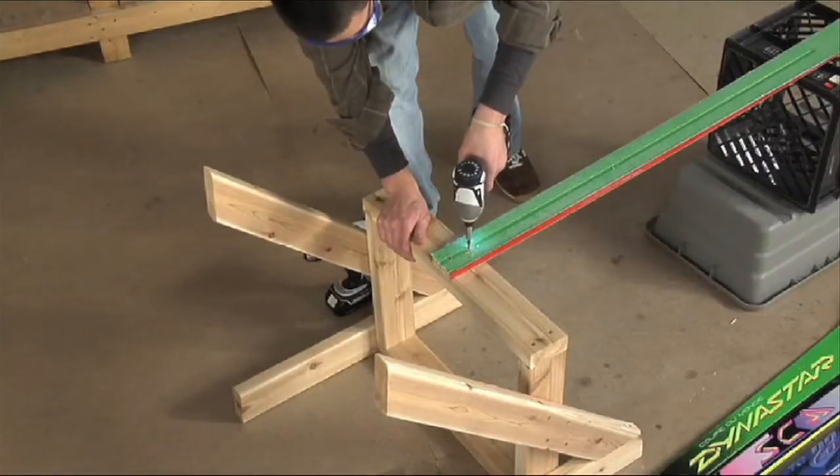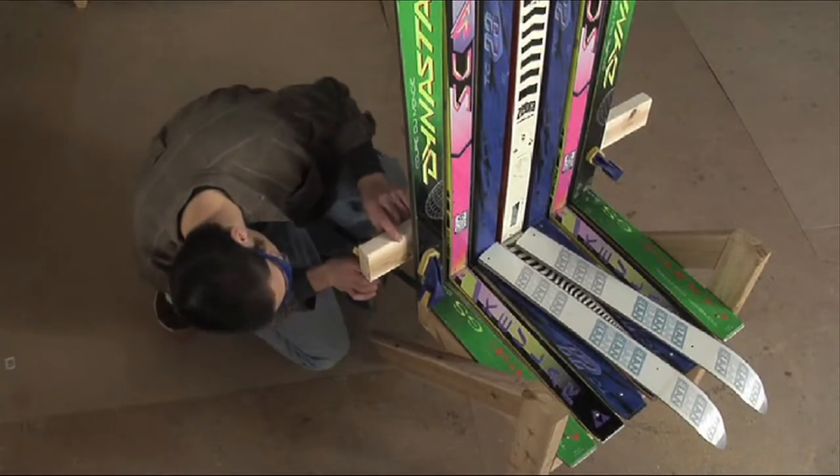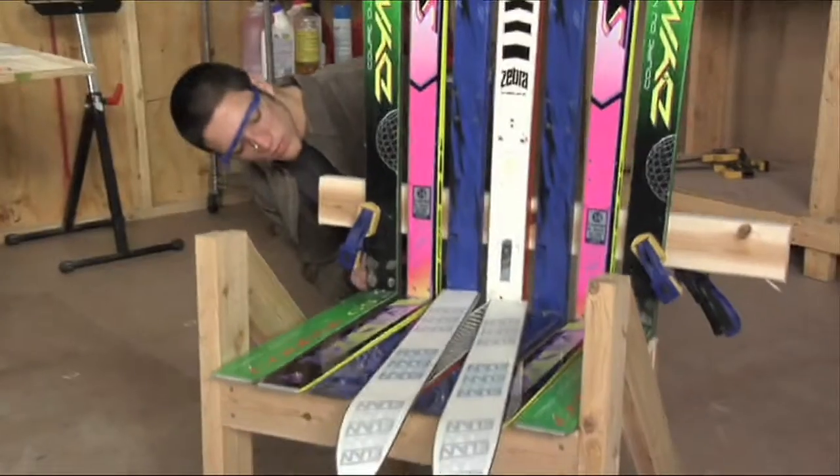Using wood screws, attach the skis to the back of the seat base. Determine the angle most comfortable for you and clamp a 2x4 back support to the skis.